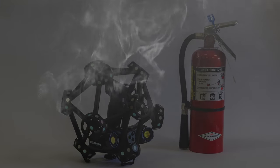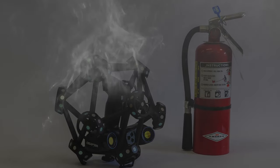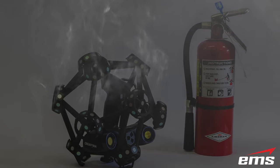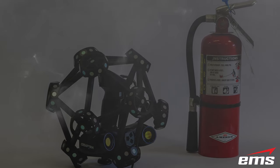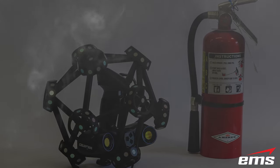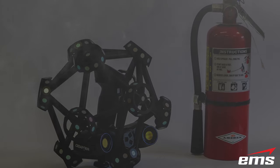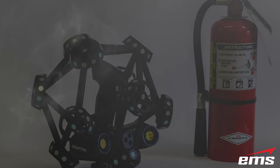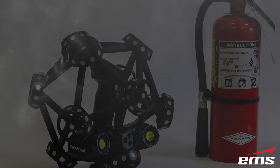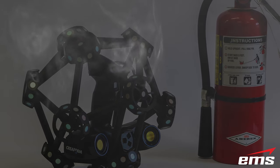The new Creaform MetroScan Black is so fast you might be afraid it's going to catch on fire. As much as the competition would like to see that happen, it's simply not the case. We've had the opportunity over the last few weeks to 3D scan a variety of parts, and in this video we're going to show you exactly how long it took. Fasten your seatbelts and get ready for some serious speed.